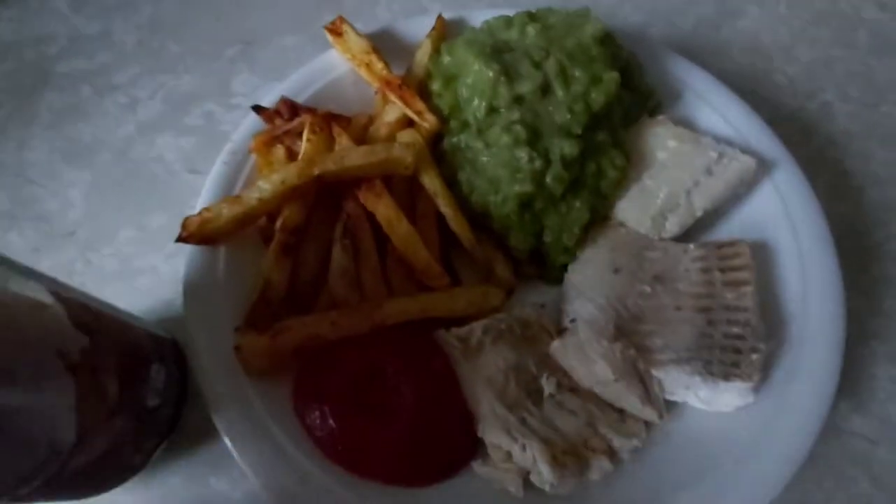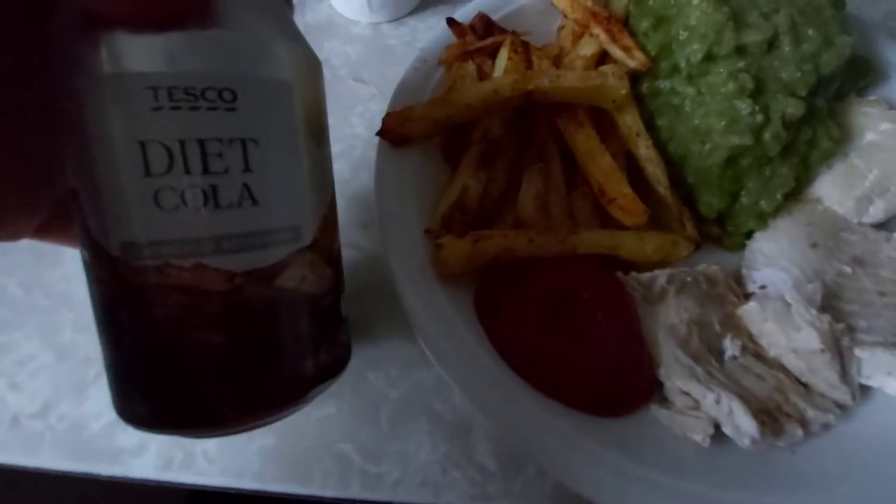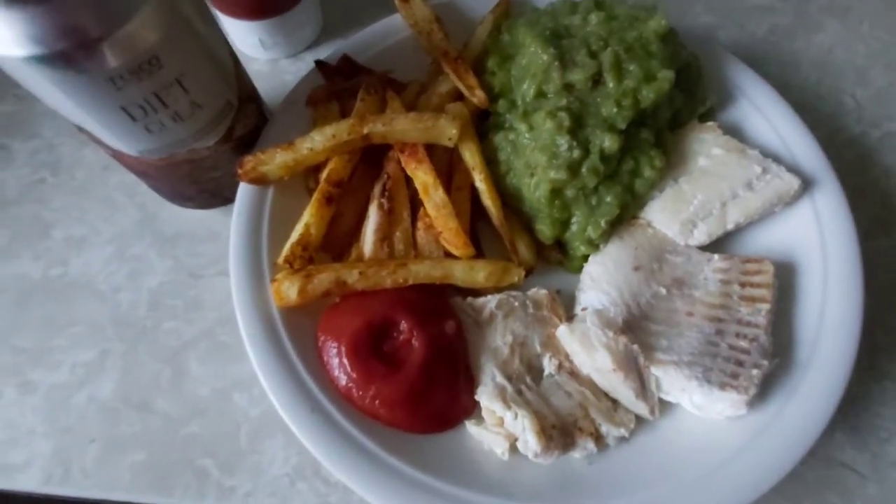I've got two tablespoons of sauce — it's half a sin per tablespoon, so that's one sin. I've got a diet Coke which is free, so one sin for dinner tonight.